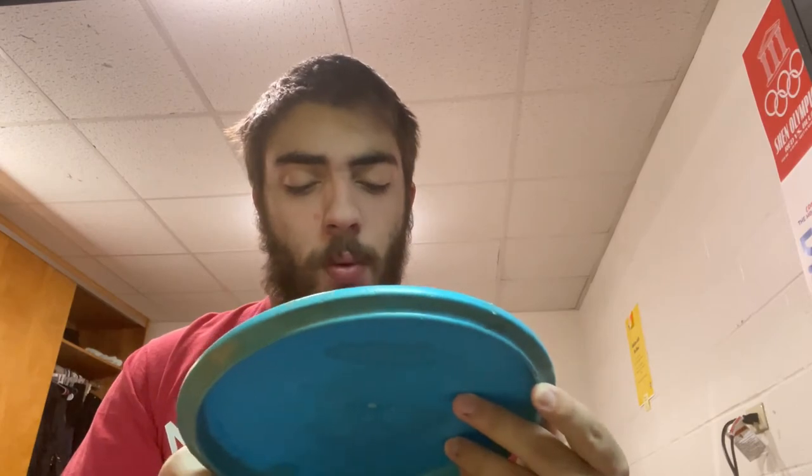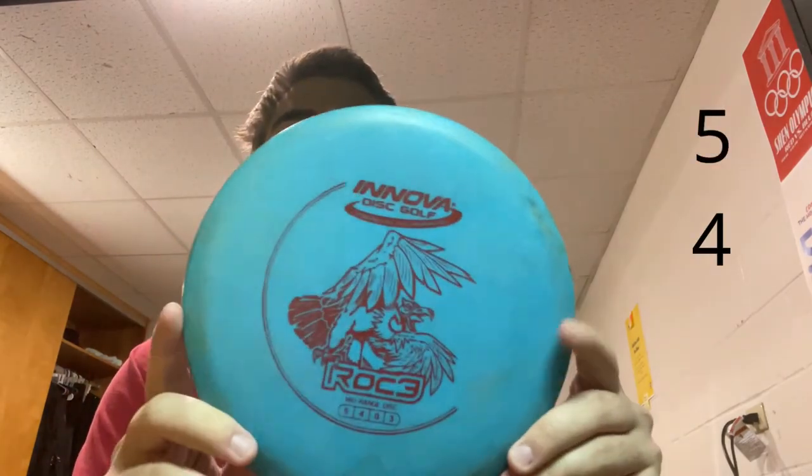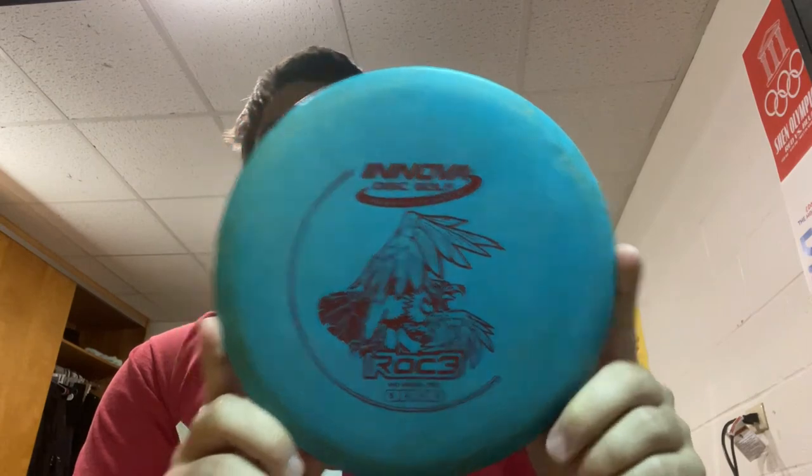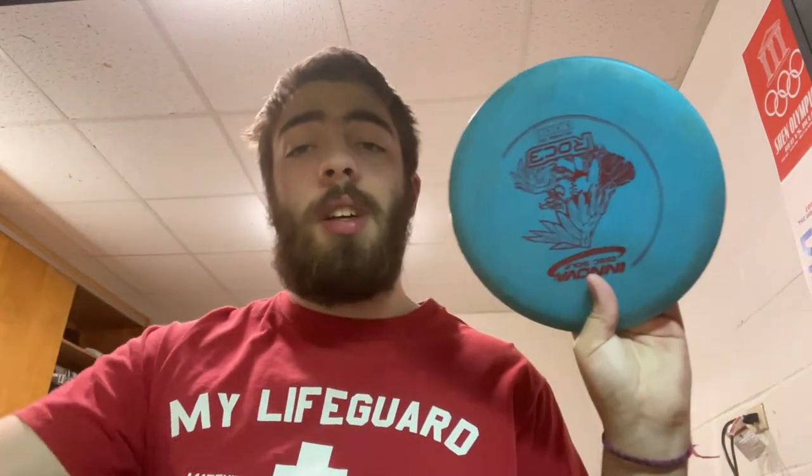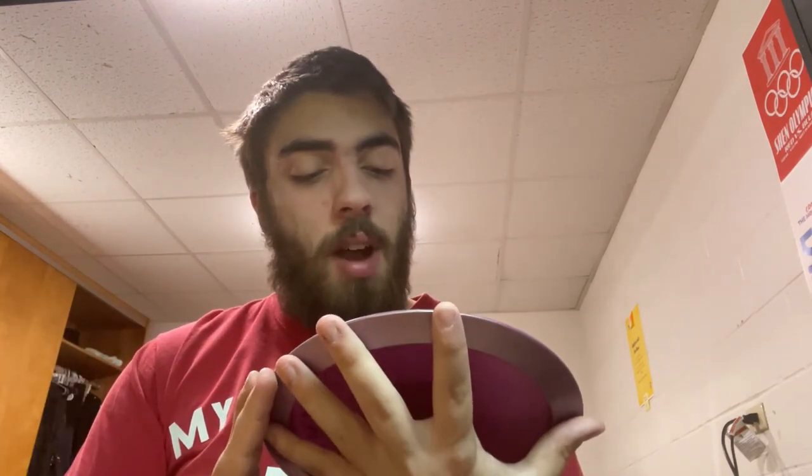I'm currently borrowing the Roc — stats 3, 5, 4, 0, 3 — from a friend to get used to different mid-ranges. I like it a lot better than the Shark. It cuts a lot less to the right, has a lot more weight to it, and the rim fits my finger a lot better for flicking. It's really nice.